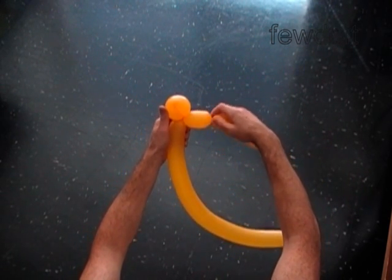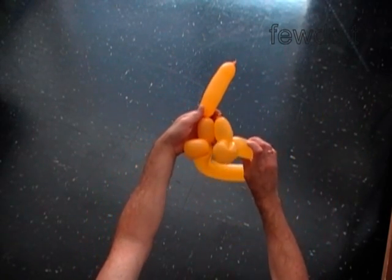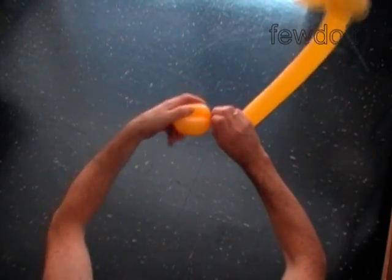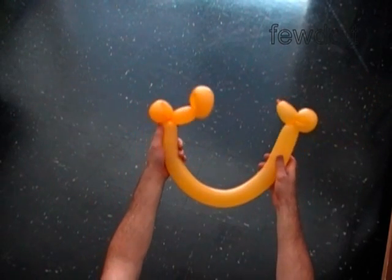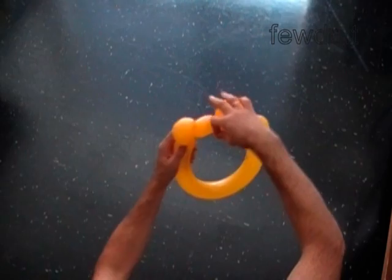Twist the fifth two inch bubble. The rest of the balloon is the sixth bubble. Lock both ends of the sixth bubble in one lock twist — it is the beak. Then lock both ends of the chain of the first through sixth bubbles in one lock twist.